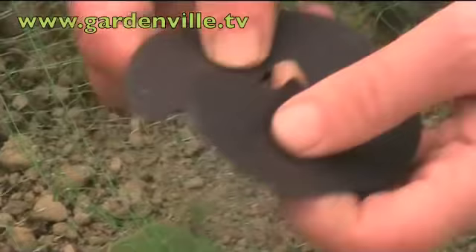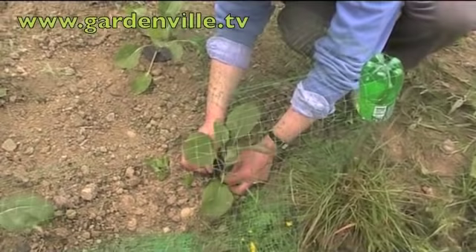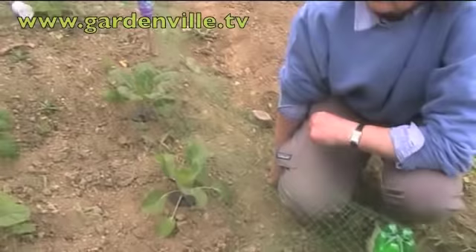It's called cabbage collars, or brassica collars. And you put those round your brassicas as you plant them out to stop the cabbage root fly.